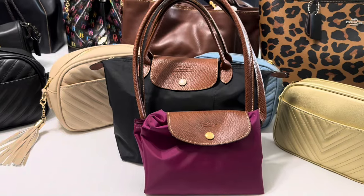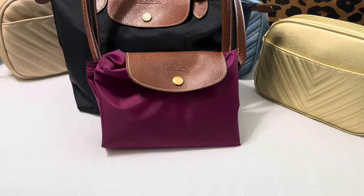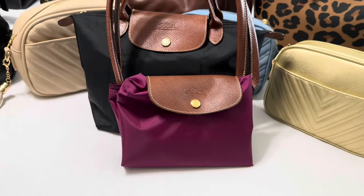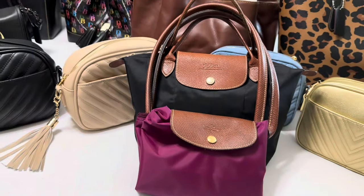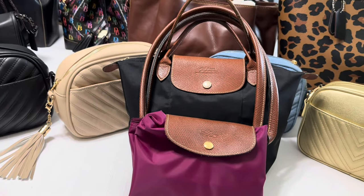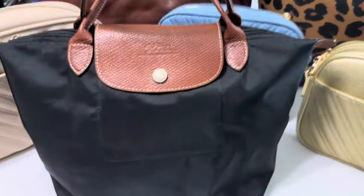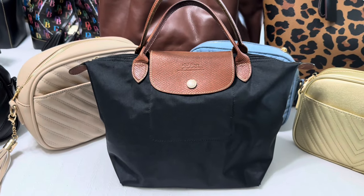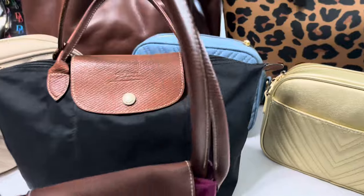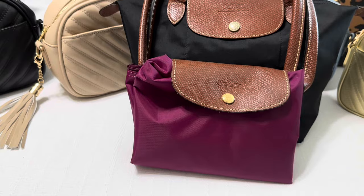You guys, I could not finish this video without giving some love to my other bags — my Lawn Shop bags. These bags are absolutely the best. I actually have a combo I haven't worn yet, but both of these bags came from the secondhand market. I did end up purchasing my first Lawn Shop bag a couple of months ago, but I have not worn her in this one. I had to give honorable mention to those.